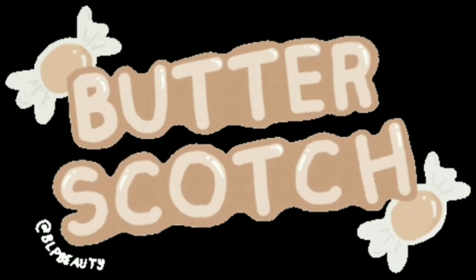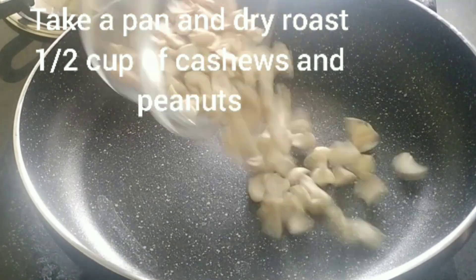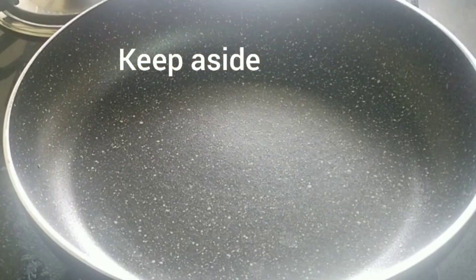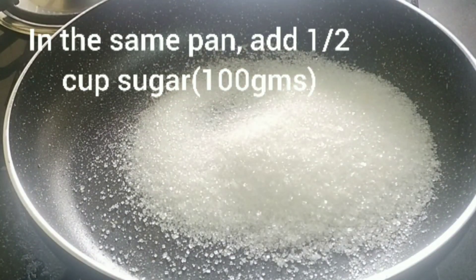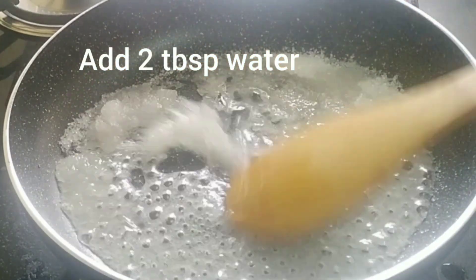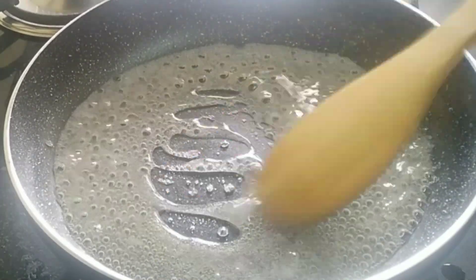For making the pralin, take a pan and dry roast half a cup of cashews and peanuts. Dry roast them for about two minutes, then keep them aside. In the same pan, take about half a cup of sugar — that's about 100 grams — I've taken white sugar. Add two tablespoons of water to it, mix it well, keep stirring it on a medium flame.